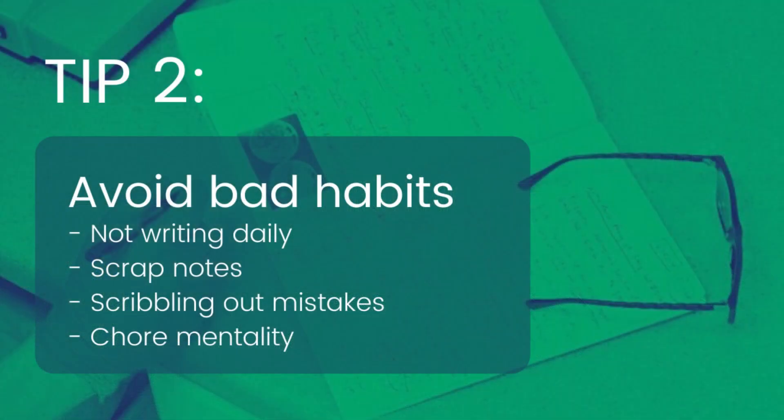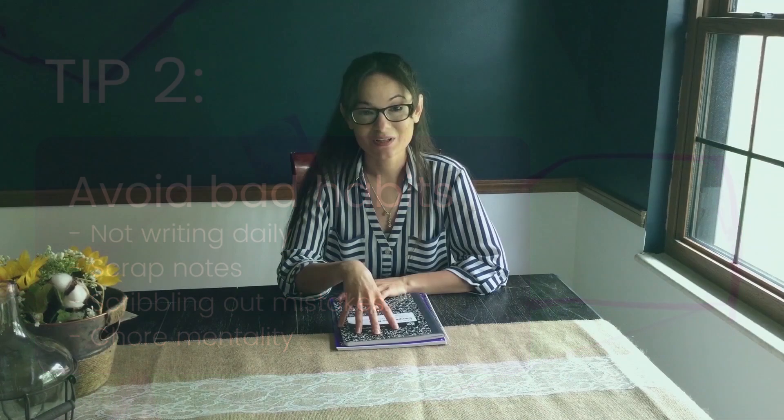The second tip is avoid bad habits. The first bad habit is not writing regularly in your lab notebook. I know it's really tough because the lab notebook has to be structured, you need to write neatly, and then you have everything else going on in the lab. But if you don't write regularly, you're going to end up getting backlogged and a lot of the information you need to put in there won't be as detailed because you're spending too much time trying to recall all of it.